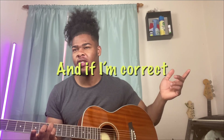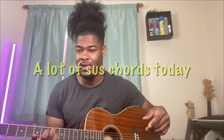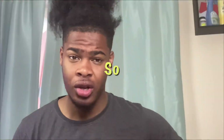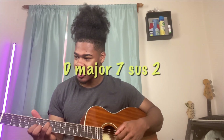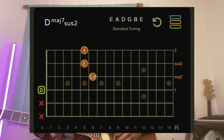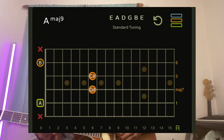If I'm correct, this is an E6 sus — a lot of sus chords today. Running through what we've got so far: we've got the D major 7 sus 2, then you're just bringing your index and middle finger for the A major 9, then index finger off, ring finger on.